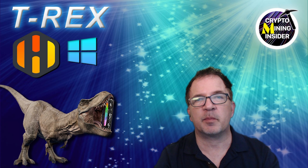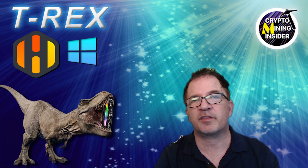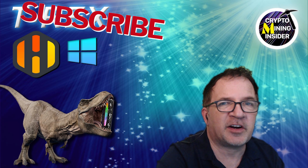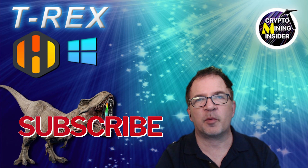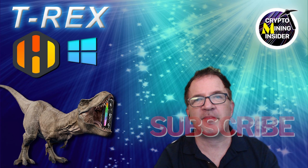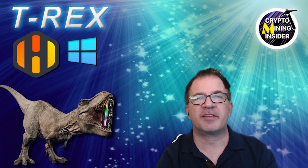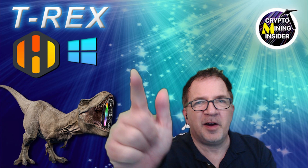Mining Ethereum and Alethium at the same time extremely efficiently without giving up much of the Ethereum portion at all. If you've enjoyed this video and want to see more Hive OS content, give it a thumbs up and smash that subscribe button to support the channel and be notified of future updates. We welcome all your questions and comments — put them down below. Until next time, stay safe and keep mining.